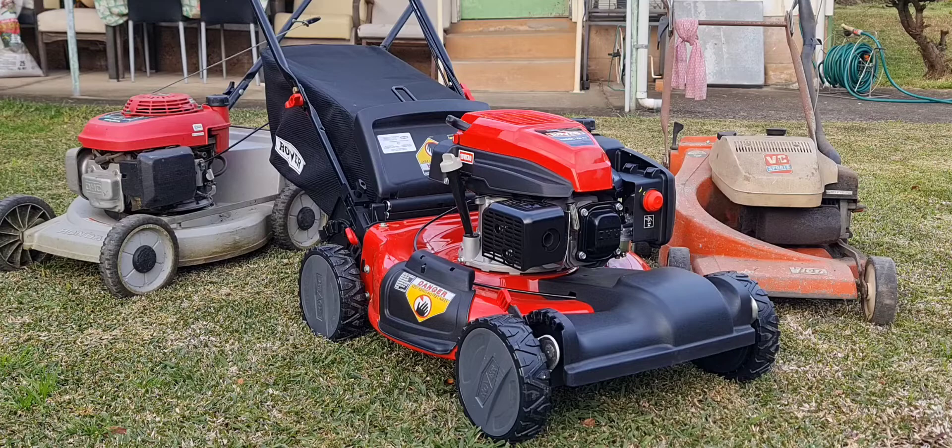I haven't seen any videos on this machine, except on the Rover Australia website. Other than that, there just don't seem to be any videos. The other two mowers — there's plenty of videos on those.